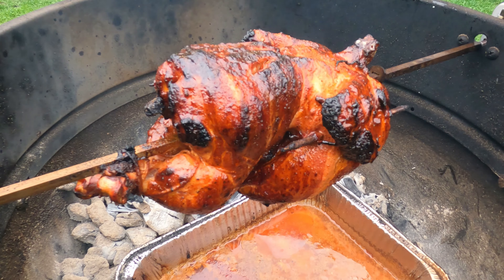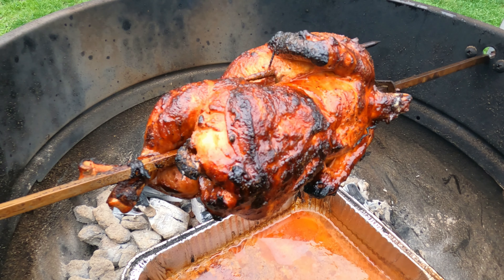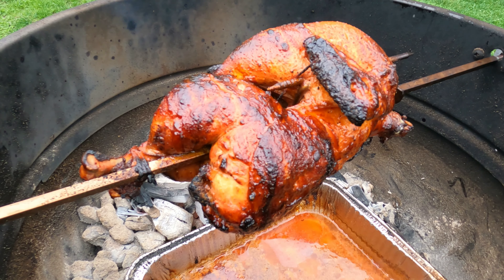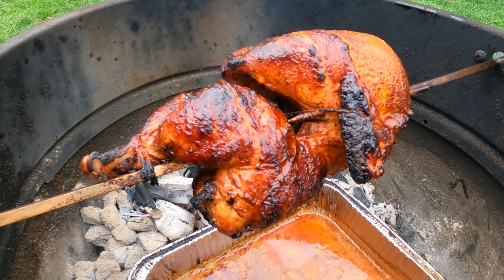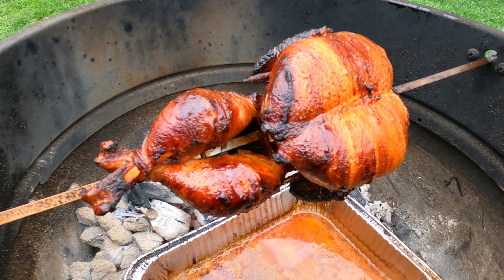Now we'll pull it off and let it rest for about 20 minutes, then we'll slice it up and eat it. After an hour and a half on the rotisserie, we took it off at 160 degrees and let it sit for 20 minutes. In an aluminum pan it rose up to about 168, so now we can slice into it.